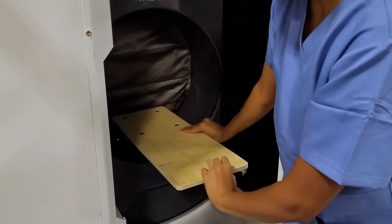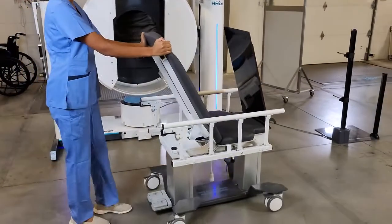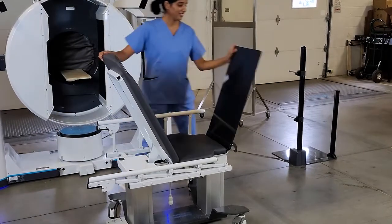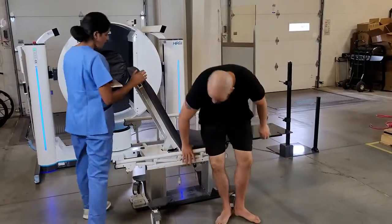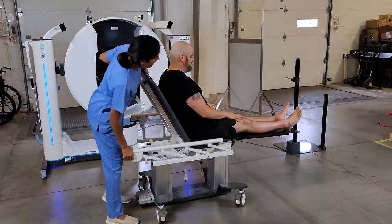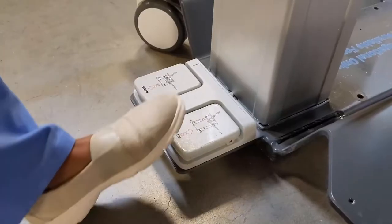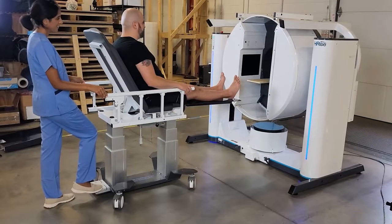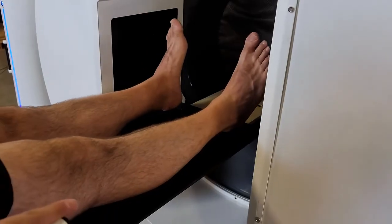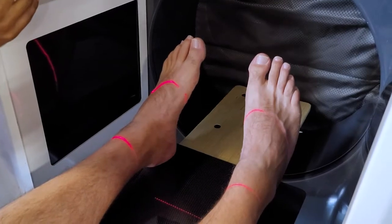Non-weight-bearing scans of the knees and feet are performed with an accessory chair that supports up to 450 pounds. The accessory chair is included with the HiRISE. The patient sits on the chair at ground level, which is then raised via an automated foot pedal to gantry height. Lasers ensure correct positioning.